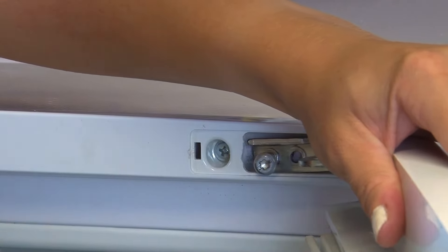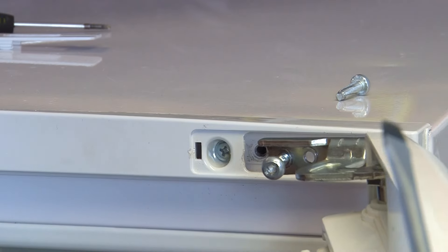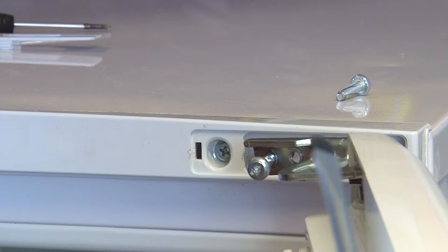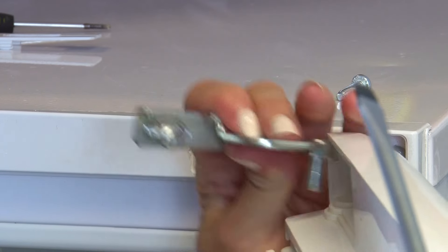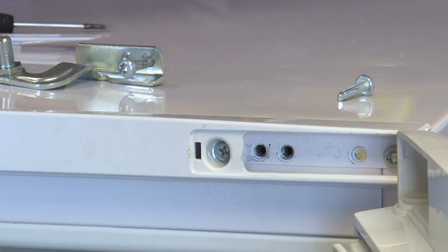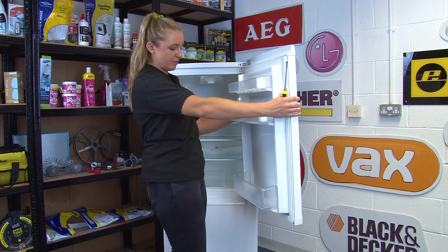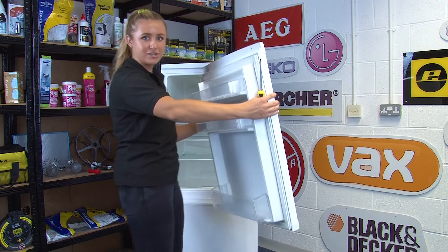Now angle the fridge door outwards until you have the hinge clear of the cabinets. Once you've done this, go ahead and lift off the hinge. Continue to make sure the fridge door is supported during this step so it doesn't fall. Once the hinge is out the way, you can lift the fridge door off the centre hinge and place it out of the way too.